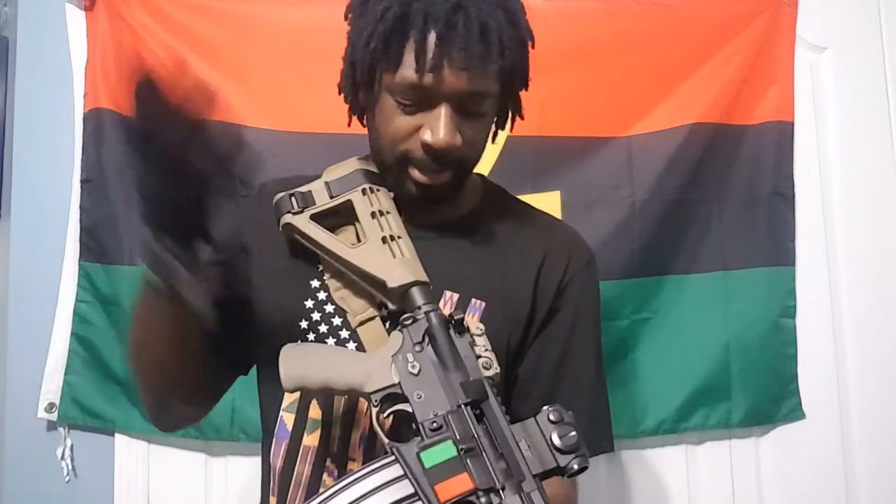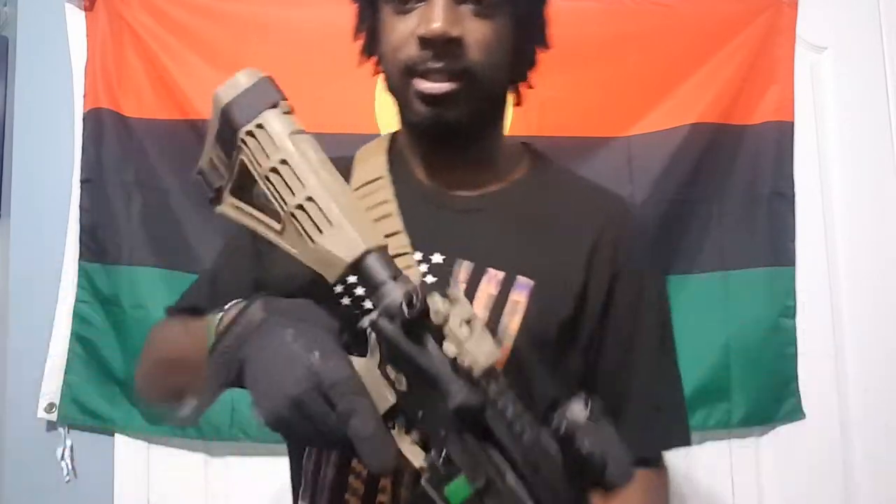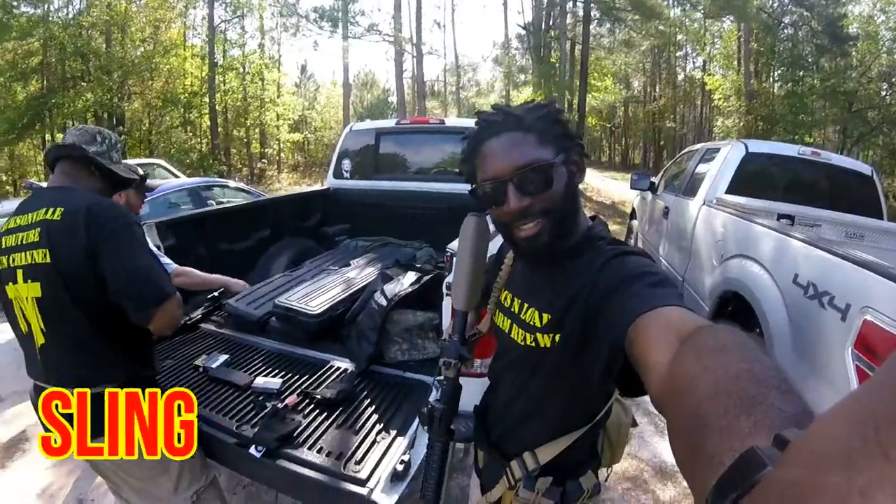Hey y'all, Locks and Load here. On this video I'm going to go over how to set up your AR-15 for home defense. This is going to be a quick video — you don't need to do a lot for home defense. You don't need all the crazy D-balls, you don't need NVGs, you don't need all that crazy stuff. This is basically all you really need for home defense, so let's get right into it.